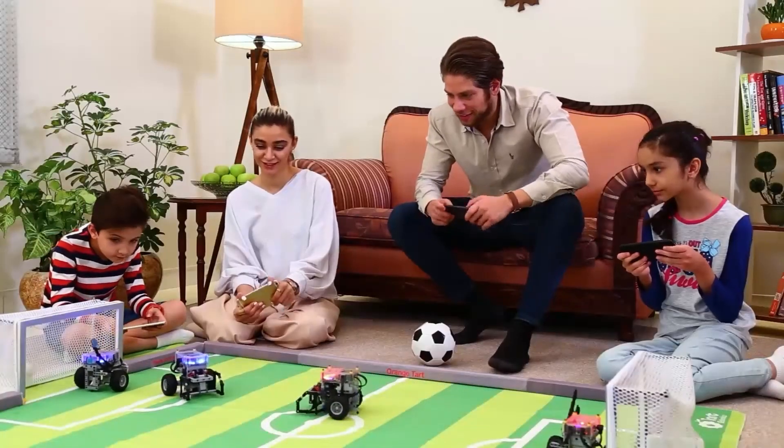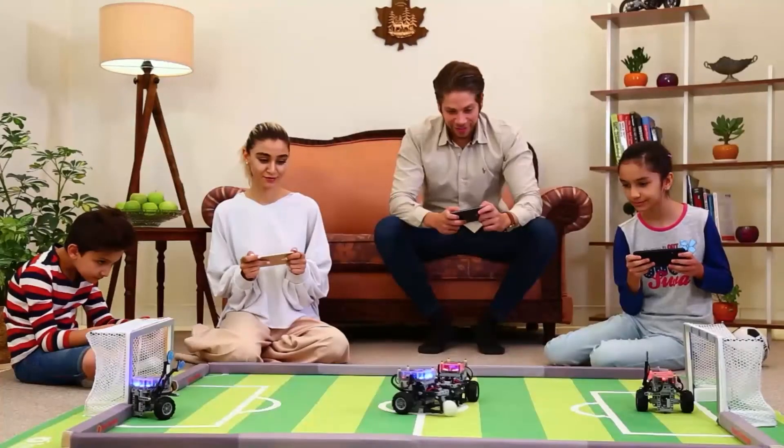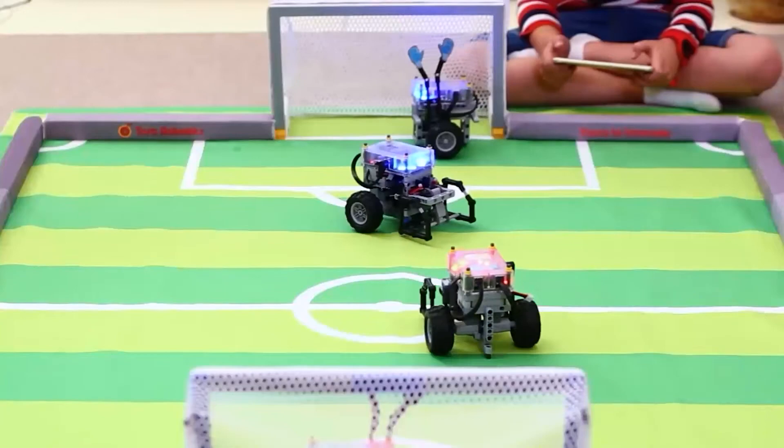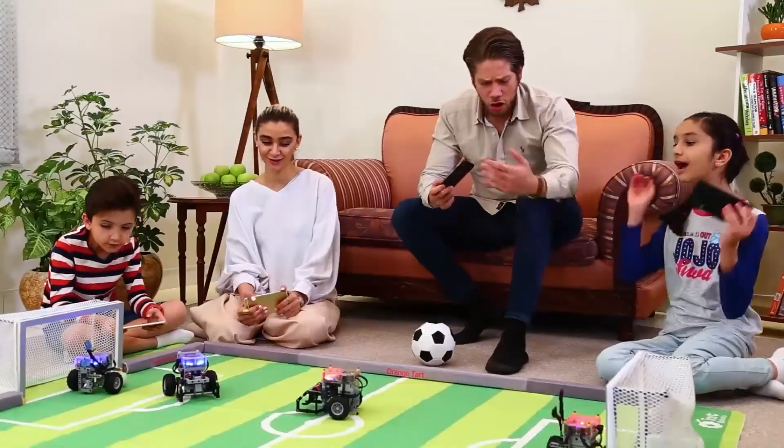Your kids can't stop playing with them. Orange Tart is your family's newest friend as it equally attracts girls and boys, kids, and adults. When family members get involved, teamwork skill improves significantly.